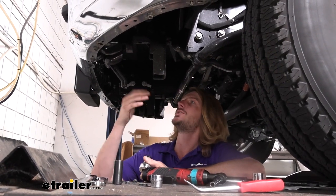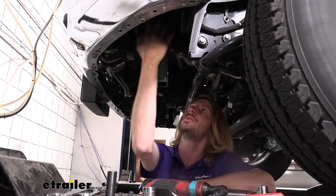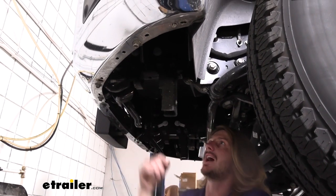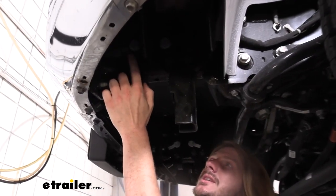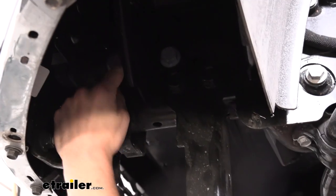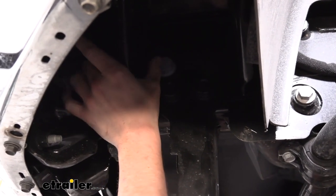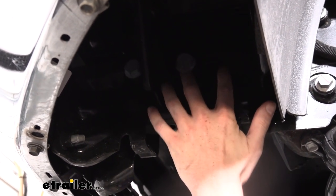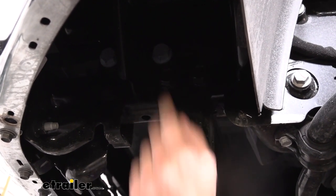We're now going to shift our attention to the other side of the frame — still underneath the vehicle. We're going to start on our driver's side, looking at the outside of the frame, right in front of the wheel on this side. We need to remove a few bolts. We're going to remove this lower one here using an 18-millimeter socket — you might need a wrench for the nut on the other side. Going up from there, this bolt and the other one located here are for our tow hooks. We're removing those and the tow hook. We'll use a 15/16th or 24-millimeter for those, and also these two down here.